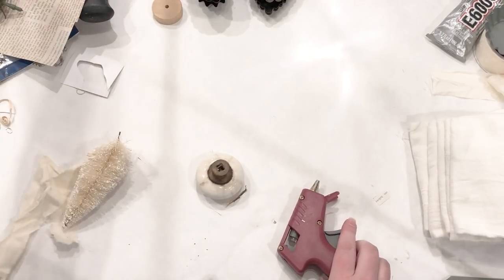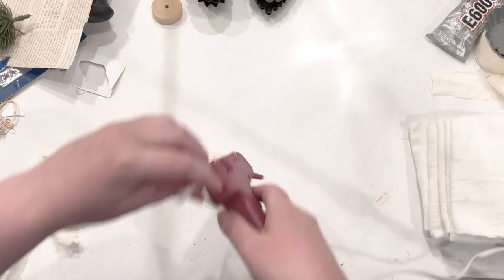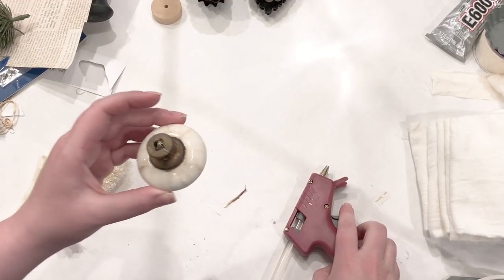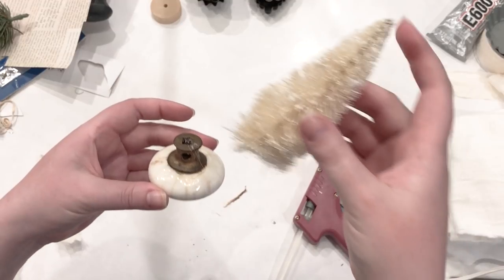Look at garage sales, antique stores, and hopefully you'll be able to find a few. I love using these little white glass doorknobs, but I've also done some that are crystal and they are beautiful. You can even find rusty metal ones and those would look really cute too.